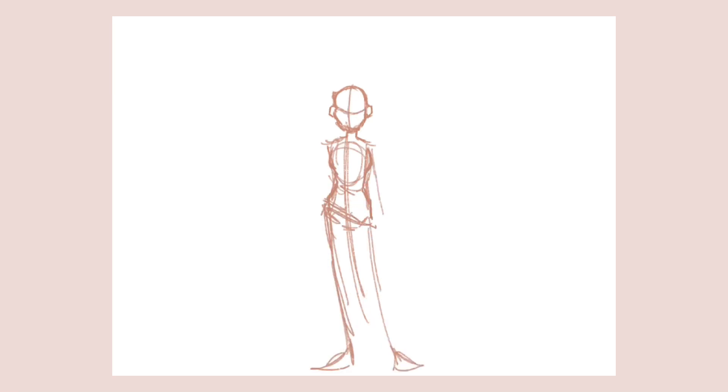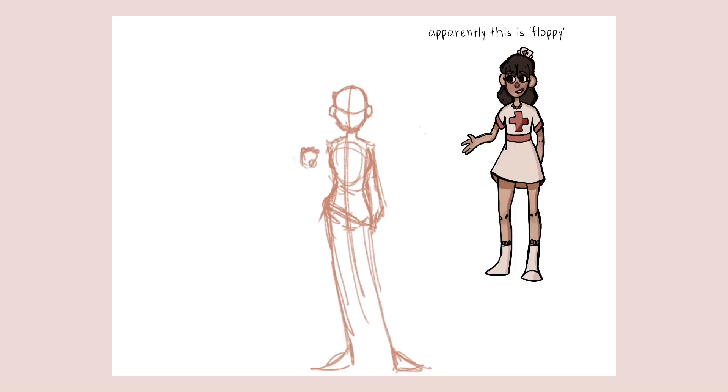Before I even get started on my goals, I wanted to talk about the first thing I did right while I was doing this drawing, and that was actually giving her a solid pose — although it's not like the best pose. It's a lot better than the past ones, and she's not as floppy as she was in the other drawings, which is always good.